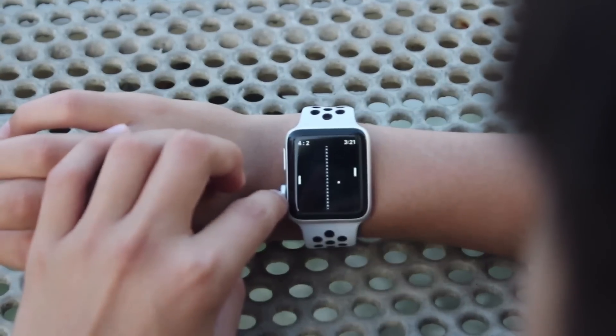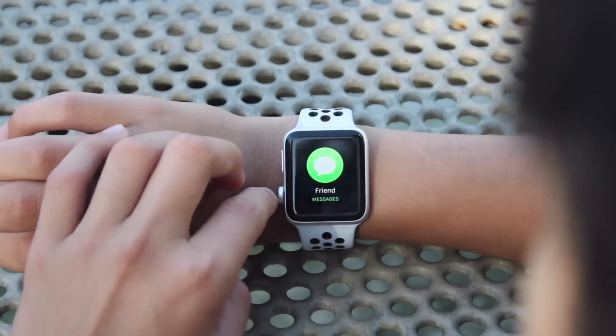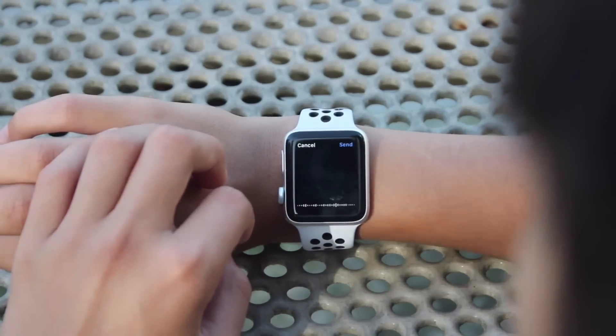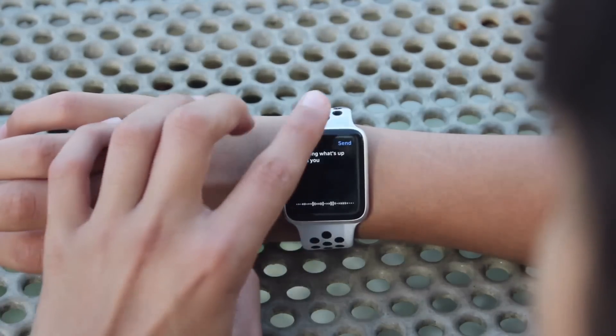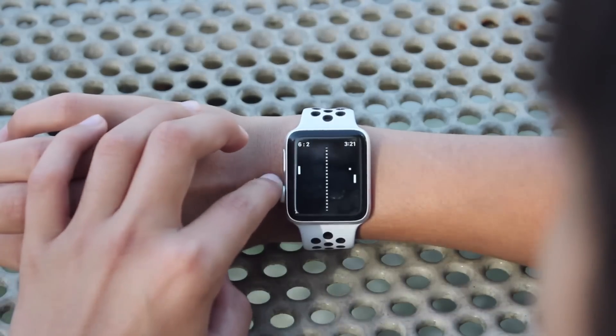You're probably asking yourself, what's new about Series 3 if it doesn't have cellular? Well, it has a bigger battery, a boosted dual-core W2 processor, and an altimeter. Series 3 runs watchOS 4 right out of the box, and for the first time, the Apple Watch is actually fast.